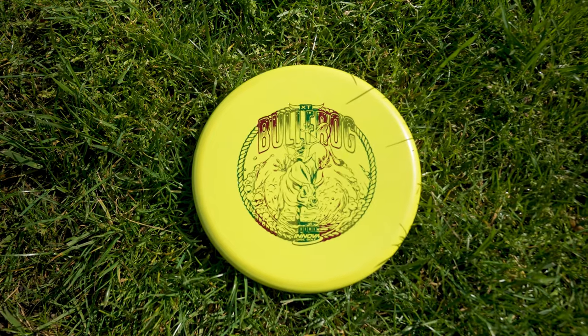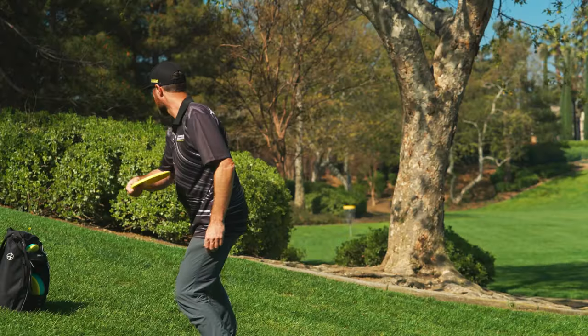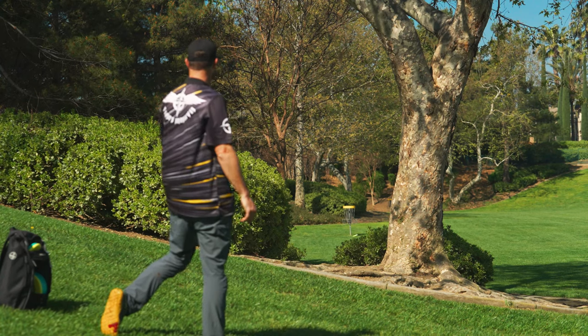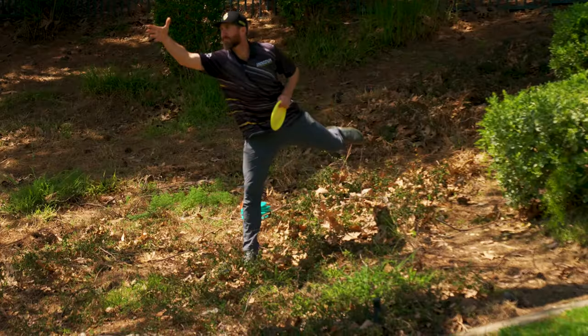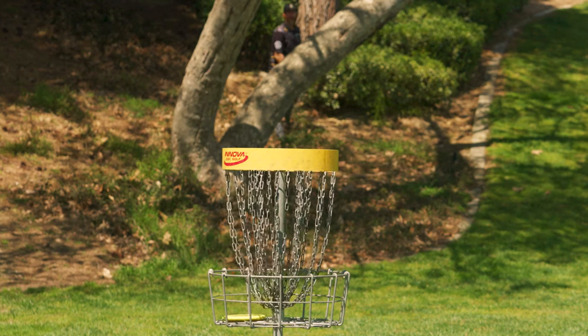The Bullfrog comes in XT plastic, which is stiff yet grippy — an ideal combination for a putt. The stiffness increases accuracy, but the grip helps you stick to the chains like a frog on a lily pad. Feeling a tad bit jumpy about your putting game? Hop on over to a Bullfrog and watch your putts start dropping like flies.